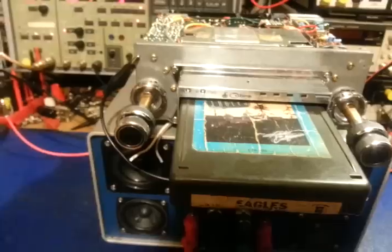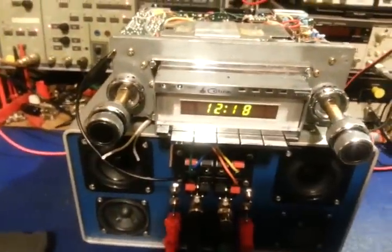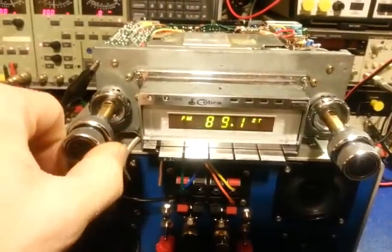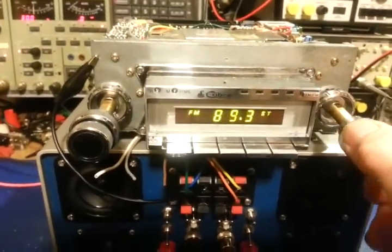There you go — Cobra 222 GTL. And a neat little feature like most 8-tracks: turn the radio off and your 8-track pops out. And another neat little feature — it has a digital clock, and it's hooked up to an antenna of course.